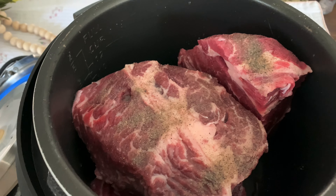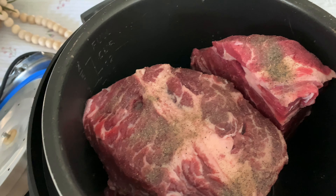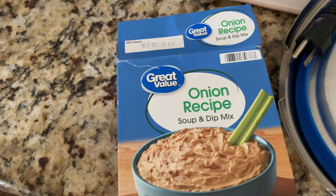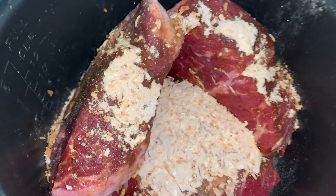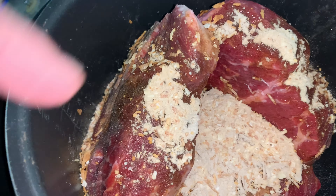I'm using Lipton soup mix packets and I'm gonna put probably two in this because I have two roasts in here. I use the generic brand — it's just as good and it comes in packets like this. So this is the onion soup mix that I've sprinkled all in it and everything.